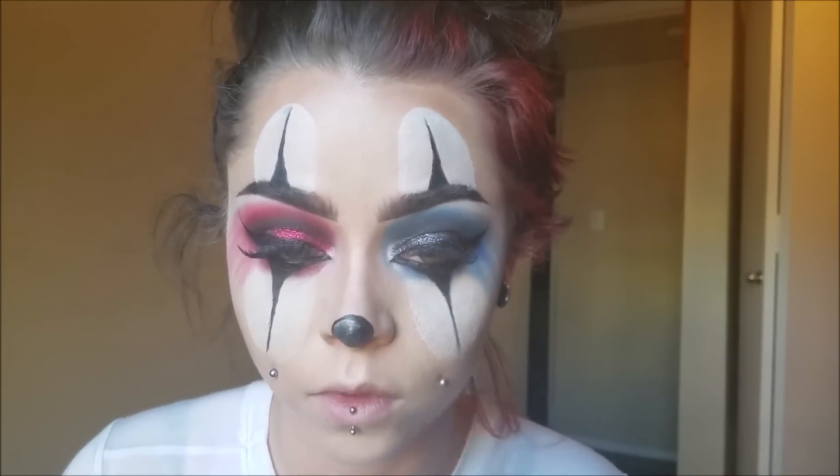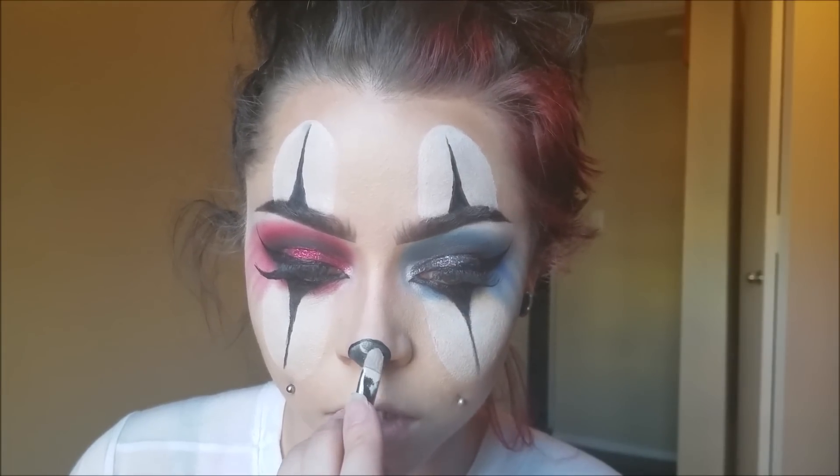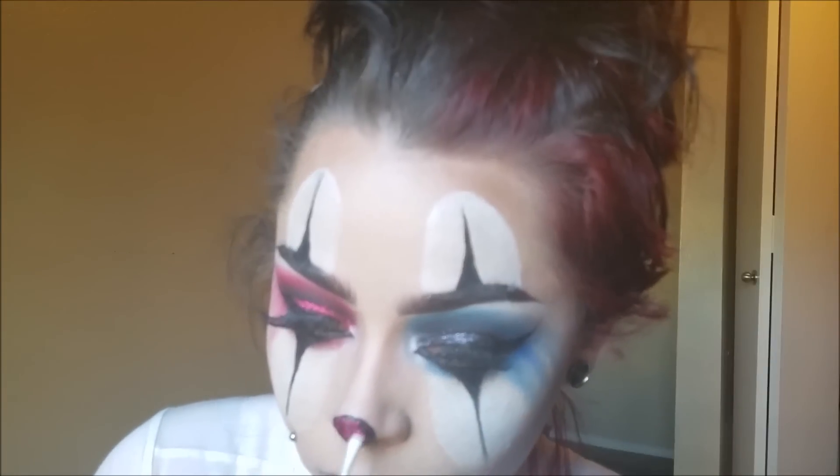I've had people argue with me and say Harley Quinn's not a clown — but she's a Harlequin. Harley Quinn. And the Joker is a clown. So there you go.